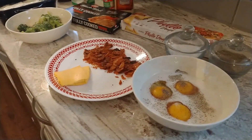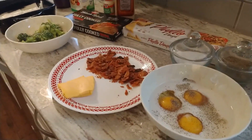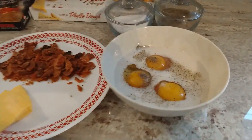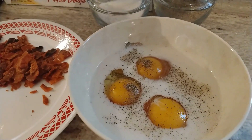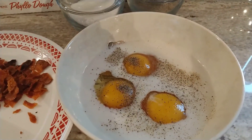Here's what we're going to need for this morning's breakfast casserole. I have the oven preheating to 400 degrees. We have three eggs with some salt and pepper, and also one-third cup of unsweetened almond milk.